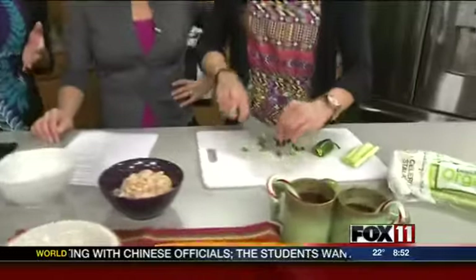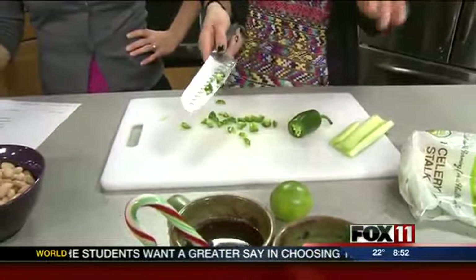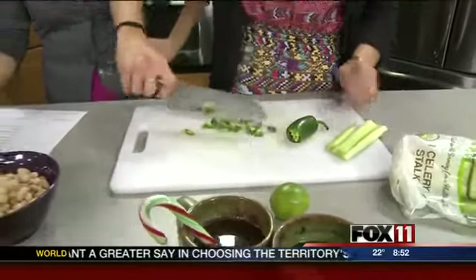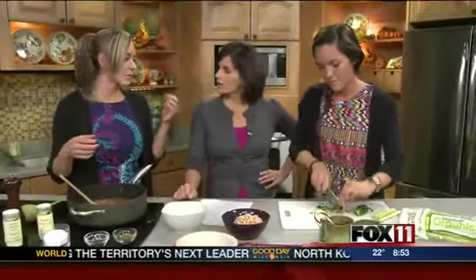We're going to chop up just a little bit of jalapeño. We're making a small version, but we like our chili spicy — absolutely. Typically this is going to simmer for a couple of hours, so the taste right now might be a little more sharp than it would be after it's fully cooked.